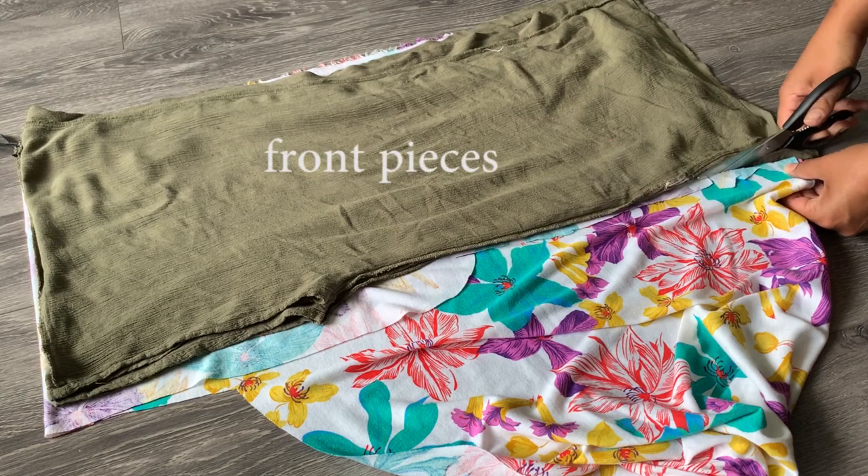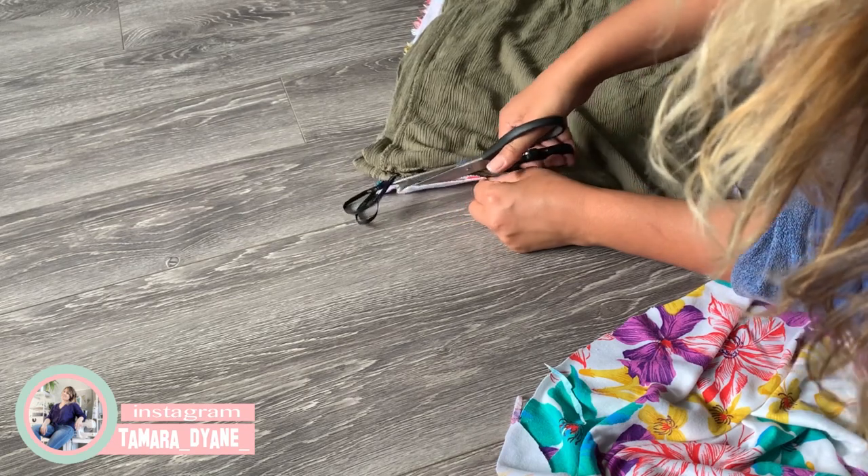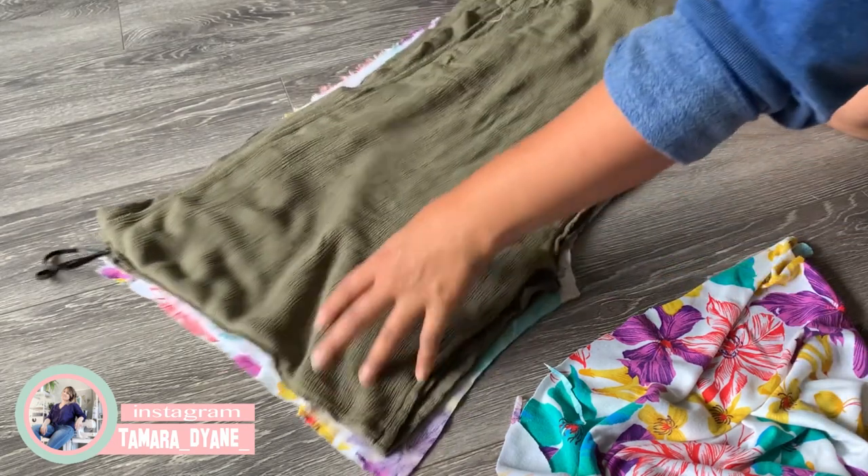Then I lay my front pieces on top to get my two front pieces. I'm just making sure to cut the fold, which separates it and gives me my two front pieces.